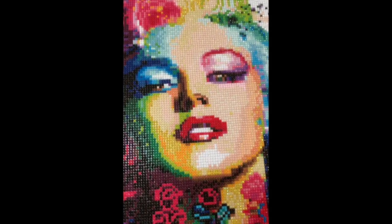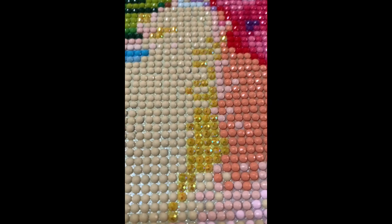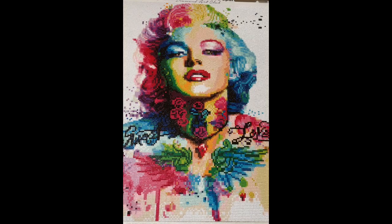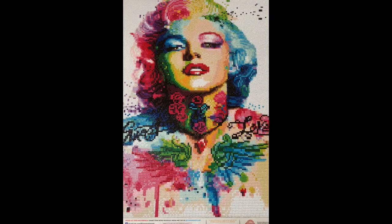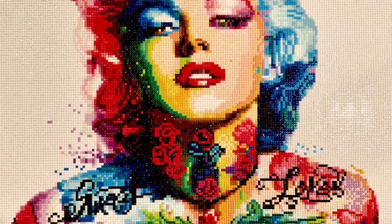I'm going to custom frame her because I am a custom framing manager for Michael's in my local store, and I am obsessed with custom framing. It will keep this from ever turning yellow with our UV glass. When I do that, I'll come back and show you my framed Marilyn. In the meantime, she's stunning — you have to go get this piece! Please subscribe to my channel so you're always in the loop on the latest creative ideas, and thanks as always for watching.